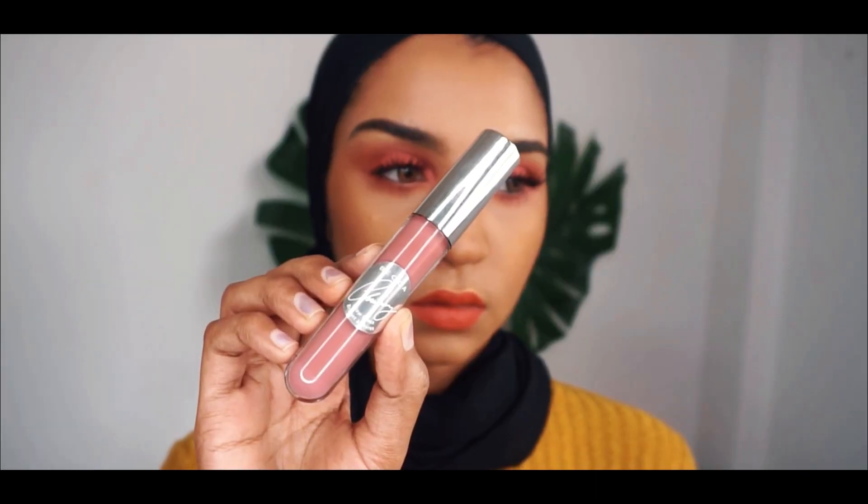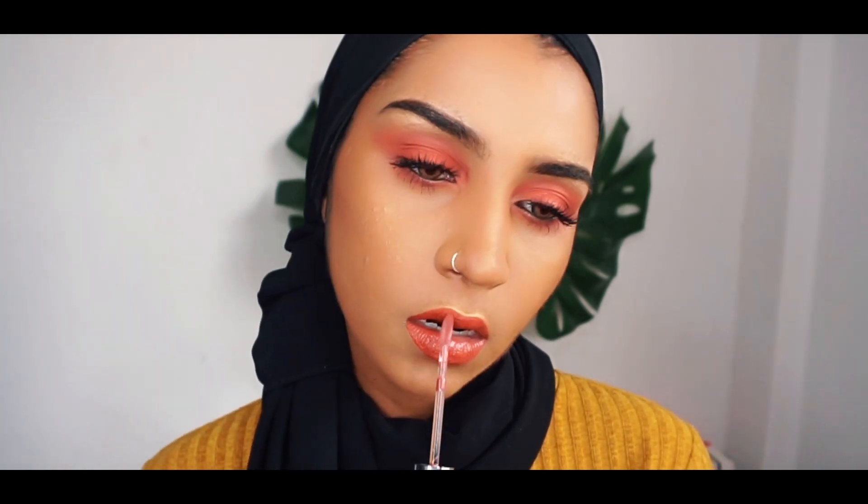And for the lips, I'm taking this Too Faced Melted Matte Liquid Lipstick in the shade Gingerbread Man to match my eyes. And now I'm going to take this gloss from Becca Cosmetics in the shade Malibu Solu, just to amp up the look. And we are done.